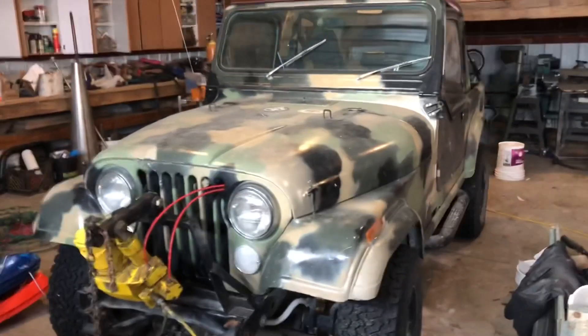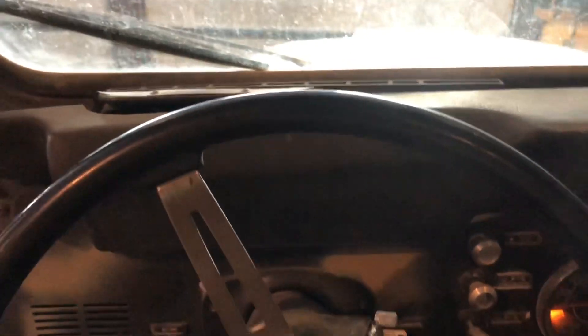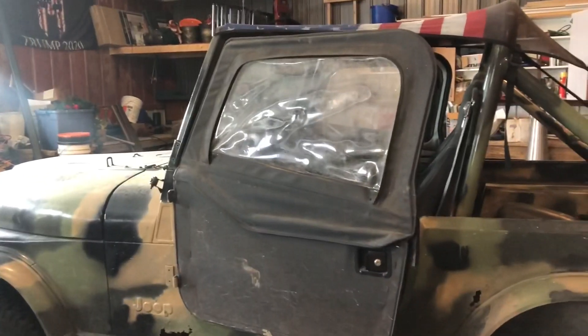Here we go, we'll see if the jeep starts. Well, the jeep is going — I gotta let it warm up. It's a carburetor, it's kind of cold-blooded. We'll get it warmed up and then we'll go. I do have a top that I used to put on the jeep but now I just put the doors on.